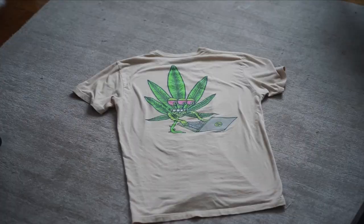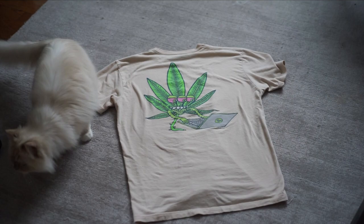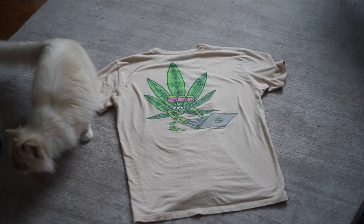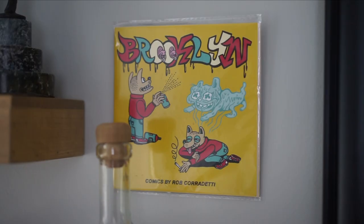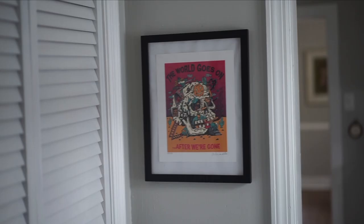I might be Killer Acid's biggest fan. I got the shirt, the shorts, comic books, the clock, the art prints, the bucket hats, and just about everything else.